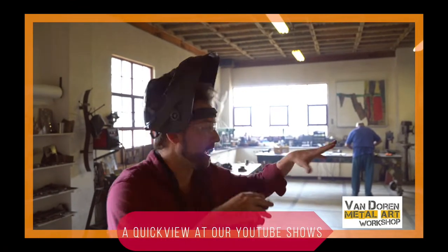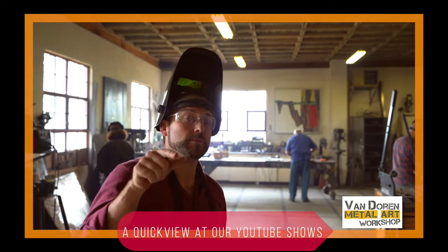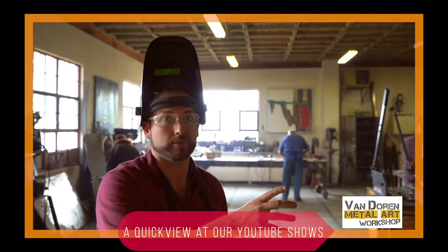Now we're here in the workshop with live students. What I'm going to be doing is teaching you guys and showing you some of those techniques I showed you earlier, how they're actually applied in a real world situation with different kinds of projects.